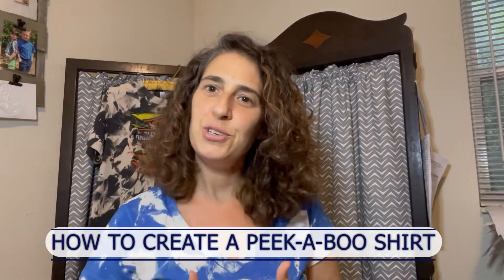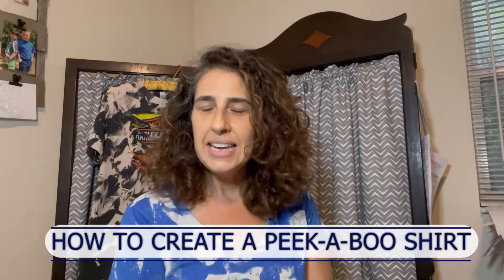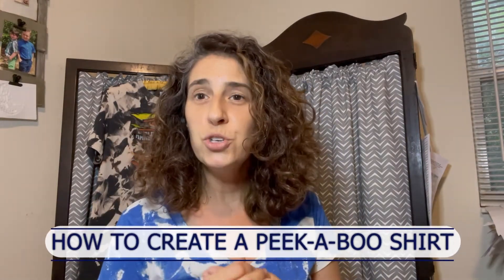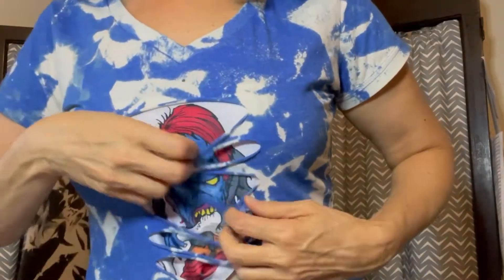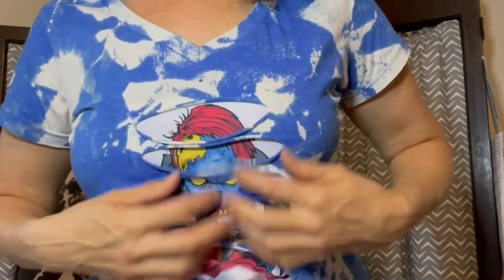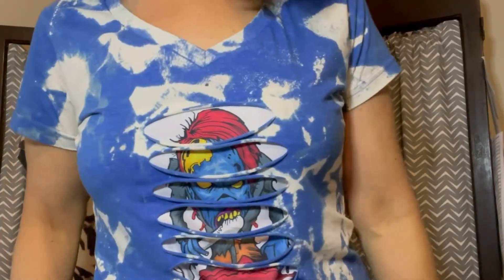Hello and welcome back to Stacio Designs. Thank you for joining me at my channel. Today I'm going to be talking about how to do a peekaboo t-shirt. Part of it is ripped and I have this little image of a scary Halloween zombie peeking through the shirt. Today I'm going to show you how I made this.